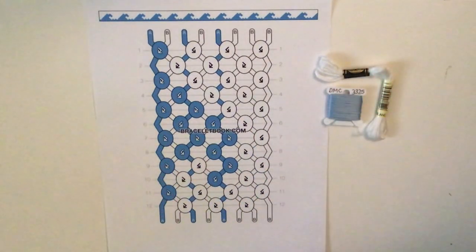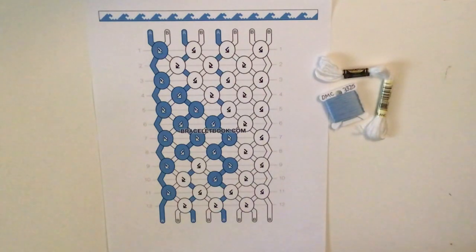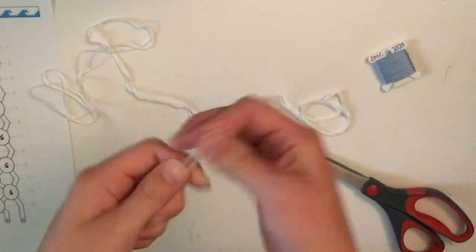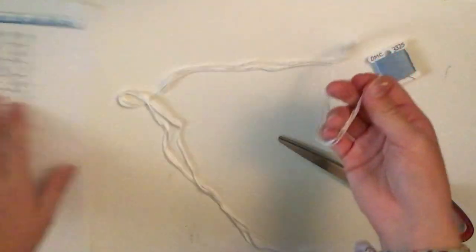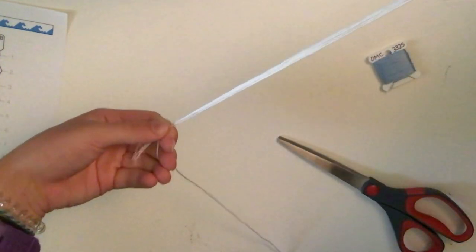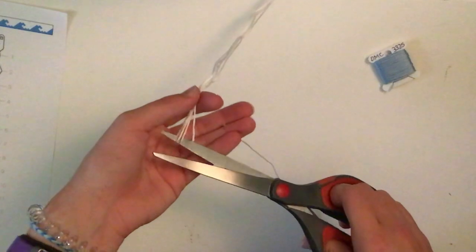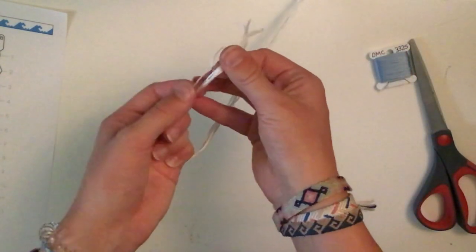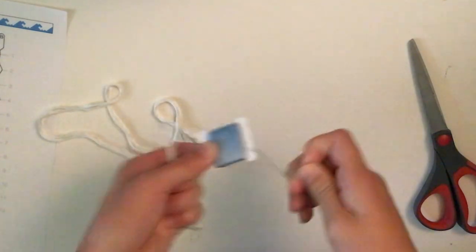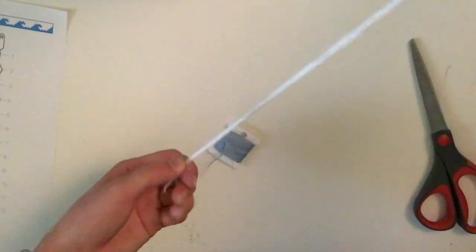I'll cut a wingspan length — from fingertips to fingertips across your chest — then fold it in half, giving two strings per cut. For the white, I now have four strings from two long ones folded in half. I take one more white string, line it up at the end, and cut it to match, making five white strings total. Then I cut the loop. For the blue, I'll line up and cut three strands at the same length, doing that three times.